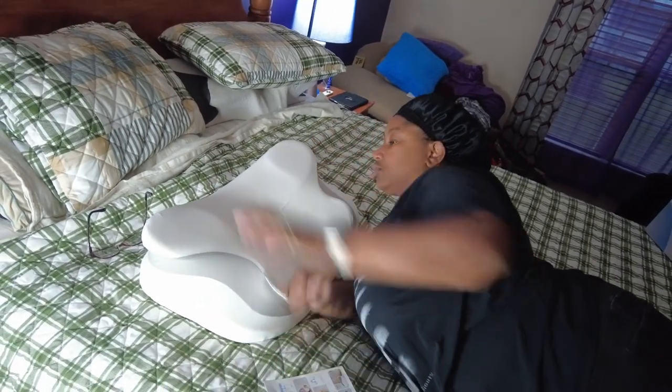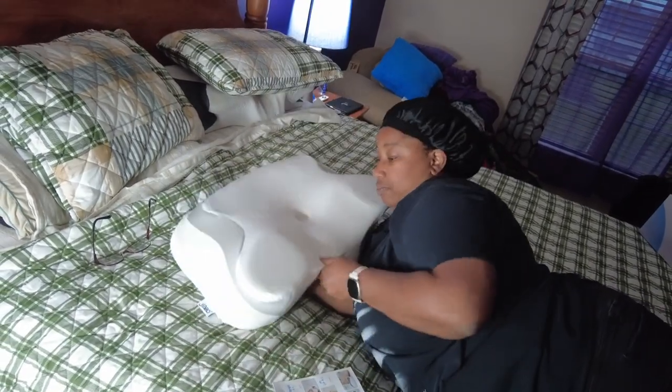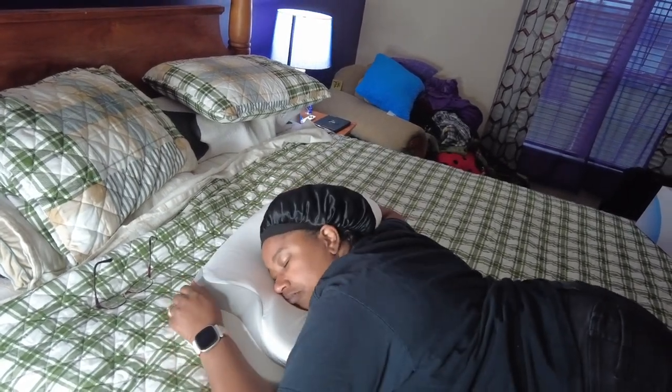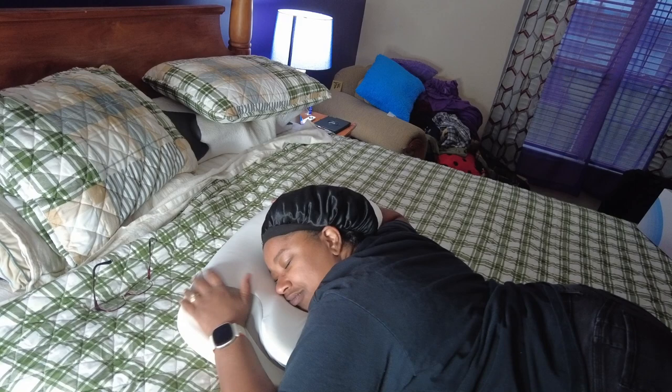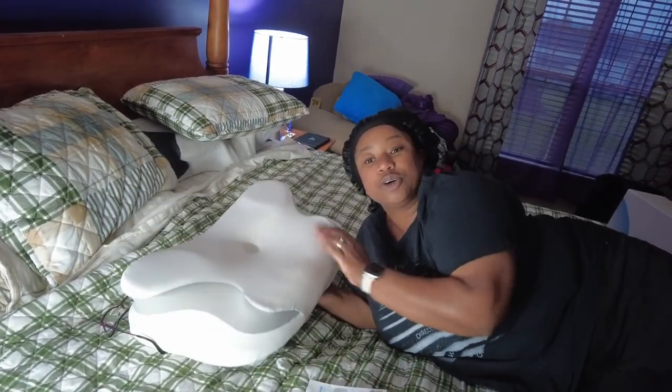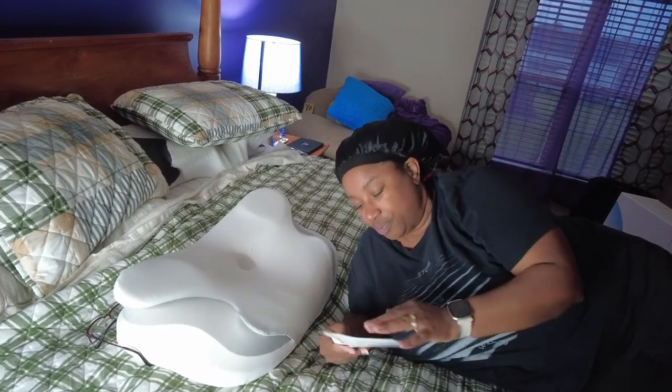You can also flip it if you would like. I do like the lower end so far, I really do.